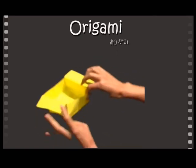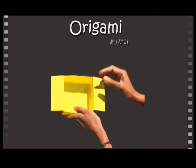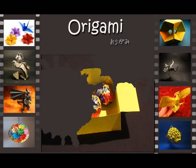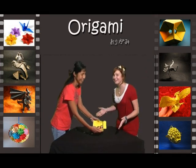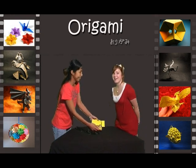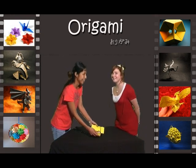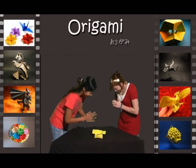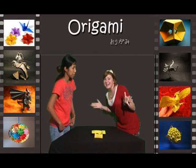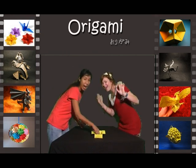Now you have created an Easter box which is easy to make and store your eggs in. How amazing and delicious does that look! Thank you so much Kazuko for teaching us how to make an origami Easter box. Thank you! Happy Easter everyone! Happy Easter!